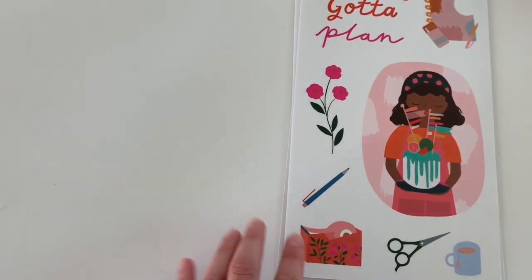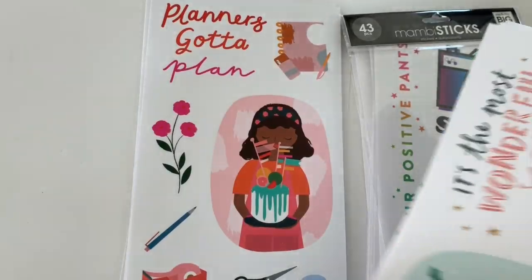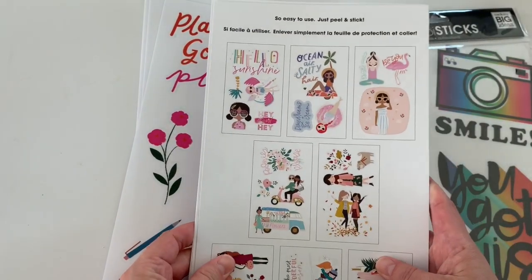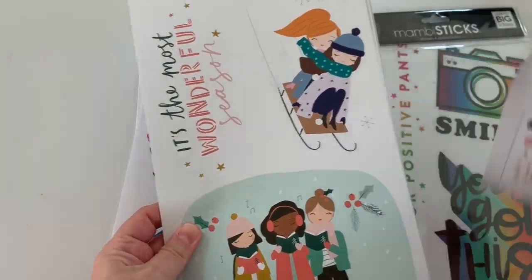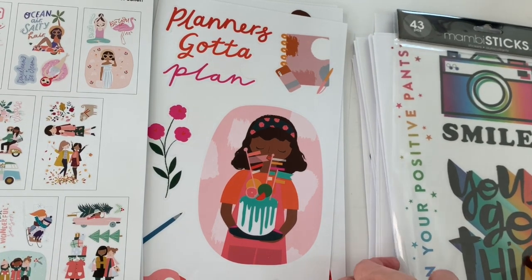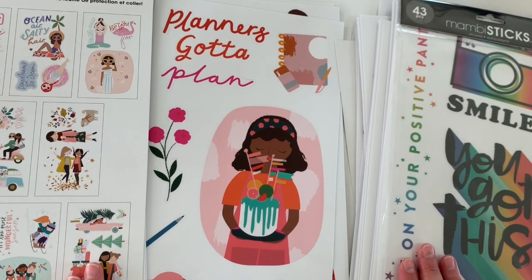So those are all the new Mambi sticks that I have. I think I'm missing two — some wrong wrong and a stronger together pack. Let me know which one was your favorite and how you would use them. The newer squad pack has clear stickers, and the old squad girls from squad life have more of a glossy finish — the paper quality is different. I hope you guys enjoyed this little flip through of all the new Mambi stick stickers — giant quotes. I think they're really great, and for the price it's really great. Thank you so much for watching this video. Make sure to give it a thumbs up and subscribe — I'd love to have you here. Stay safe, and as always, happy planning. Bye!